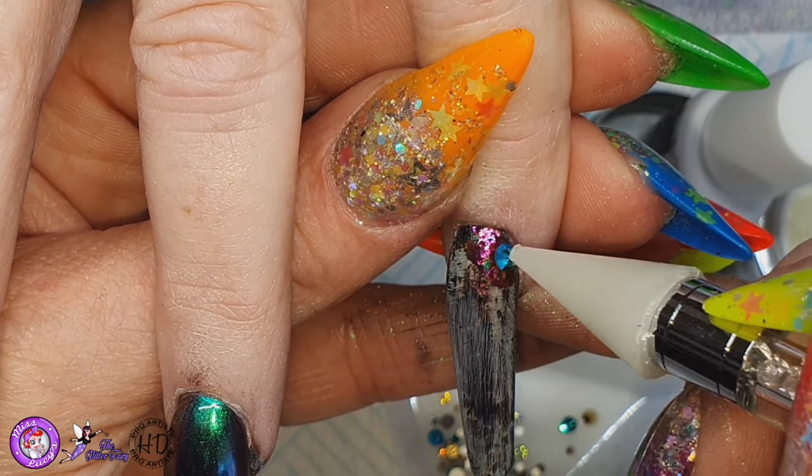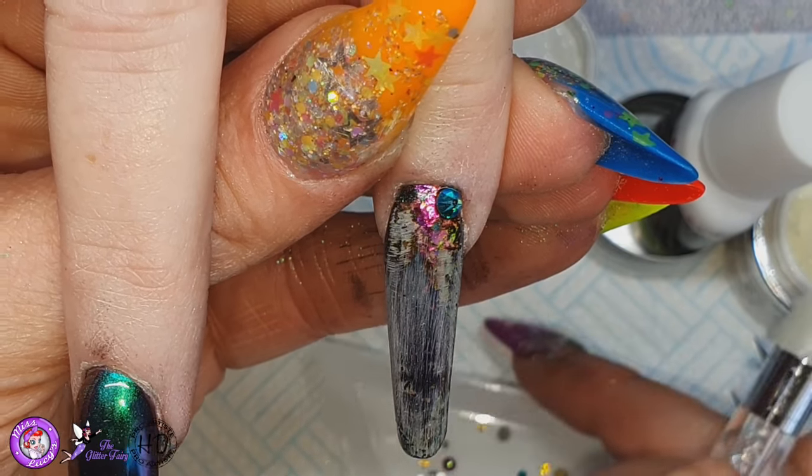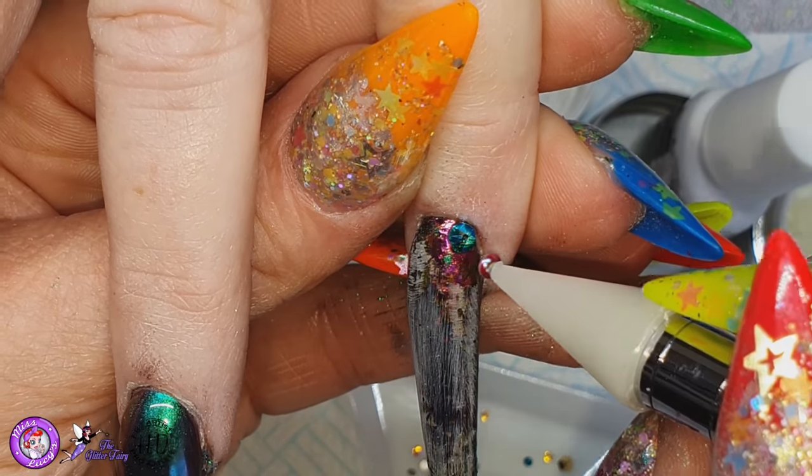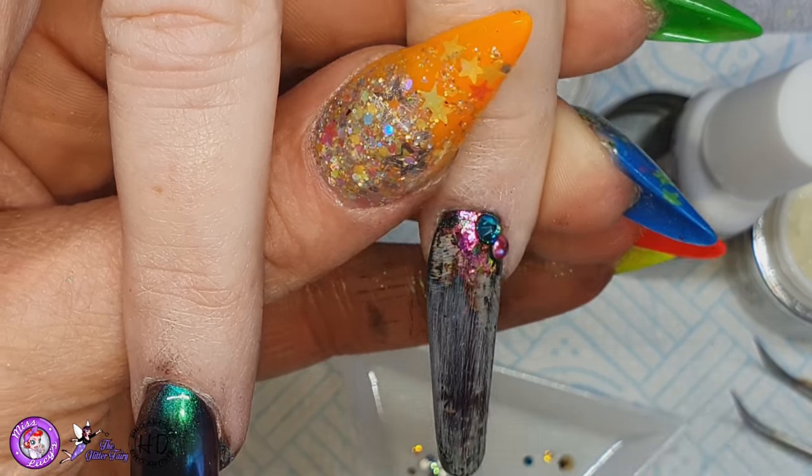And then on the little finger I'll just apply a little bit of gel and then I'm just putting a couple of crystals just in that corner — just one or two — and then I'm going to apply my top coat on both of these nails.